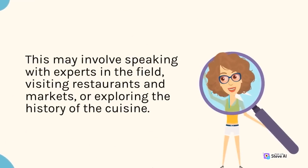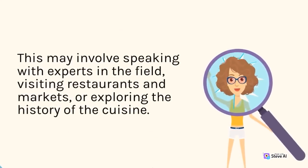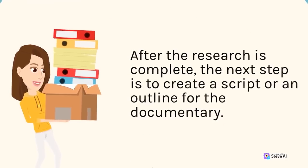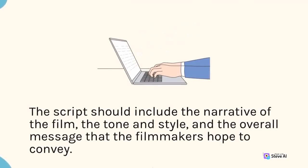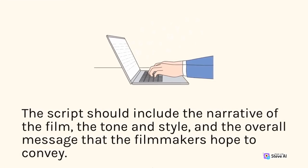Researching the topic may involve speaking with experts in the field, visiting restaurants and markets, or exploring the history of the cuisine. After the research is complete, the next step is to create a script or an outline for the documentary. The script should include the narrative of the film, the tone and style, and the overall message that the filmmakers hope to convey.